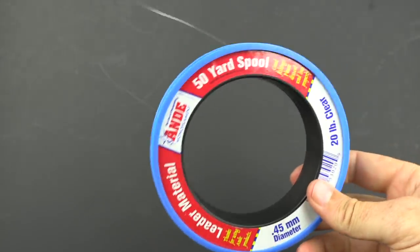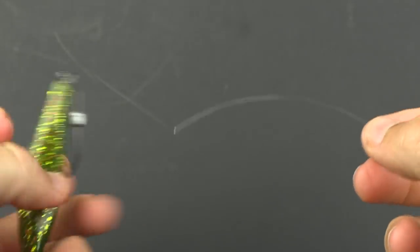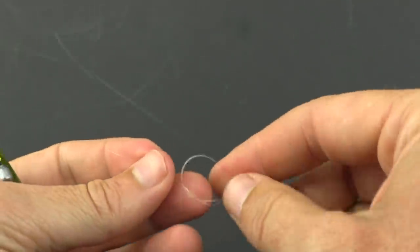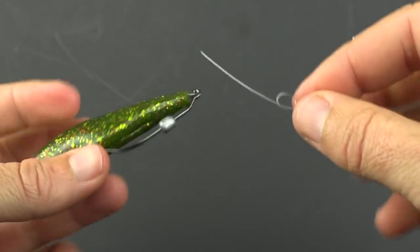Step number one: grab one of them — it doesn't matter which one — and tie it off to the line off the tag end out of the spool. For this knot I highly recommend loop knots, which are gonna give these lures as much action as possible. More action generally means more strikes for jerk baits like this.